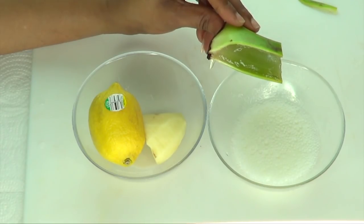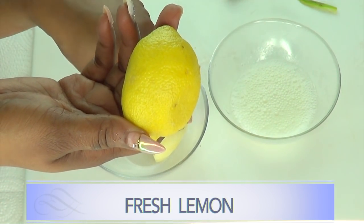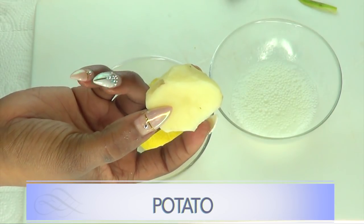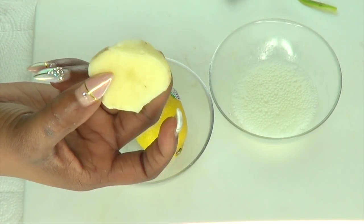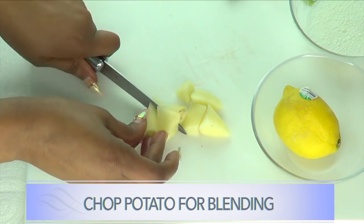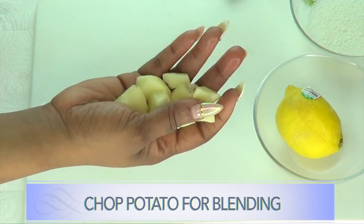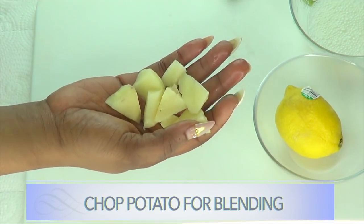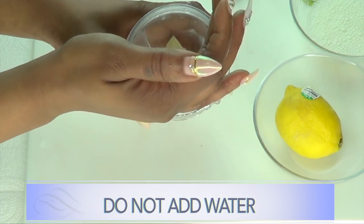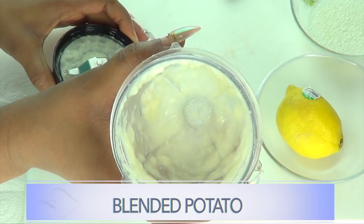Now let's use aloe vera to get rid of dark spots, blemishes, and scars on the skin. We are going to use fresh aloe vera gel, some lemon — which is a skin lightener and brightener — and fresh potato to make it even stronger. Use Irish potato or Idaho potato; do not use sweet potato for this. Irish potato is a wonderful skin brightener that removes spots and blemishes.